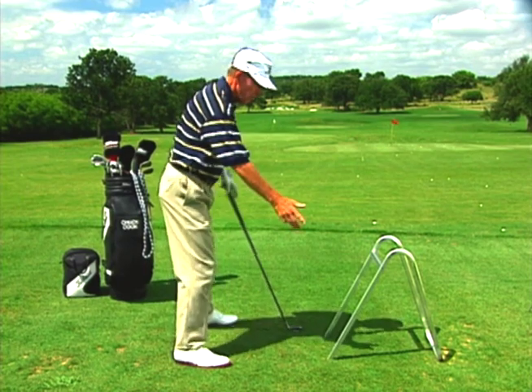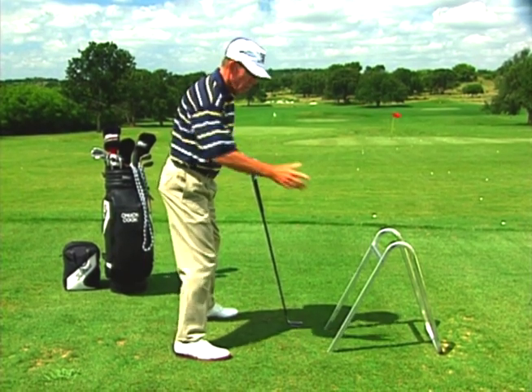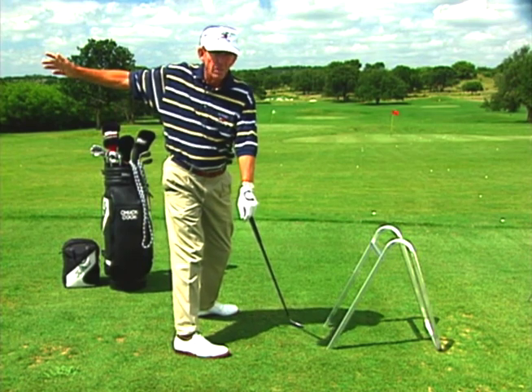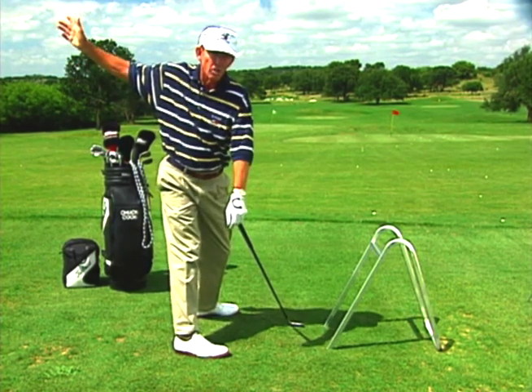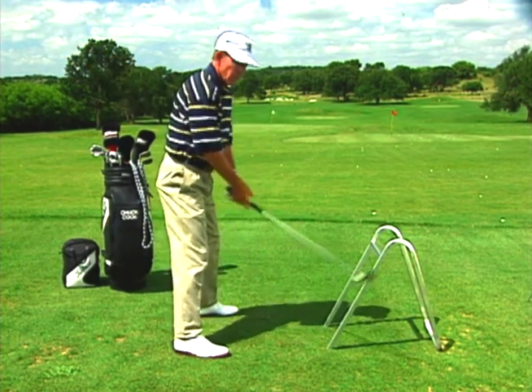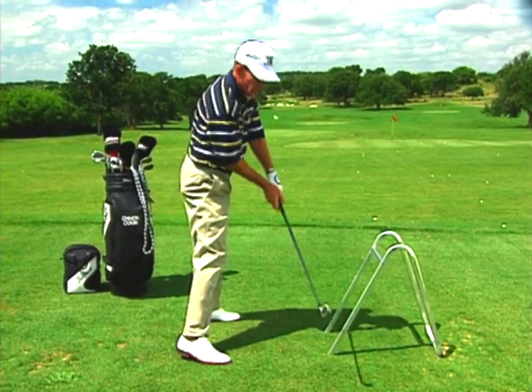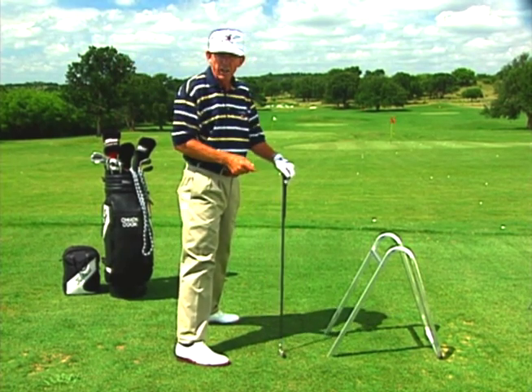What you would like to have happen is that at the start of the backswing, you'd like for the right shoulder to go straight back away from you so that your weight goes directly to your right heel. This puts the club deep enough so that as it swings into the ball, it would be coming into the ball more from inside the target line.